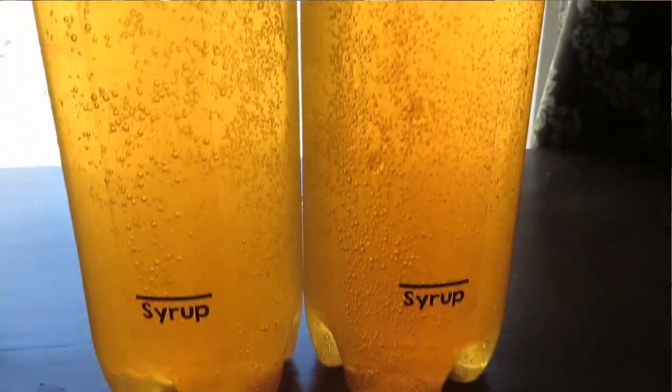Then I put the lids on tight and give them a gentle swirl back and forth to mix them up — and that is my homemade medicinal herbal soda. A couple of gallons will last a really long time. I usually keep one gallon in the refrigerator, where it'll last for months, and put the other gallon in the freezer so it stays good until I'm ready to use it.